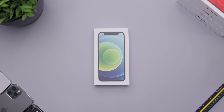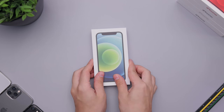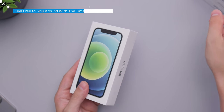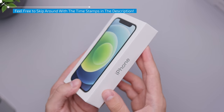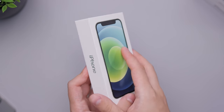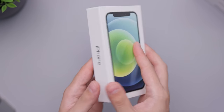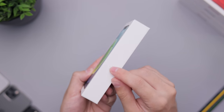Hey everybody, Daniel here. Today I'm pretty excited to check out the iPhone 12 mini. This is the green color — we're going to be unboxing all the colors, and we have them right here, but we're starting off with green and going in order. This is the beginning of a playlist; if you want to see the other ones, they'll be down below in the description or on the channel.